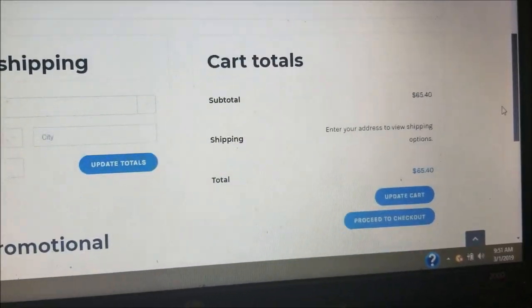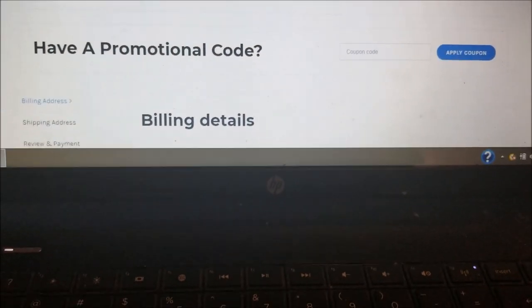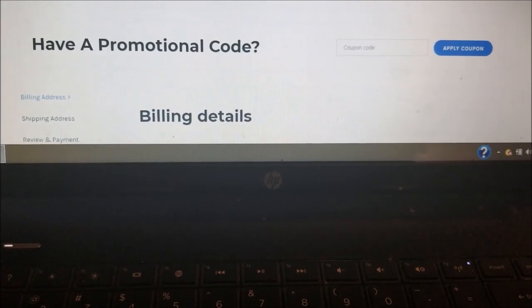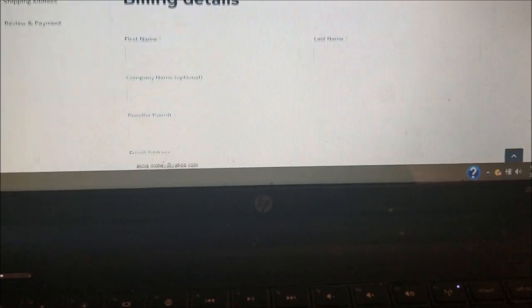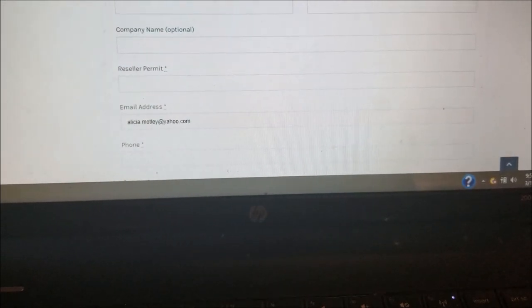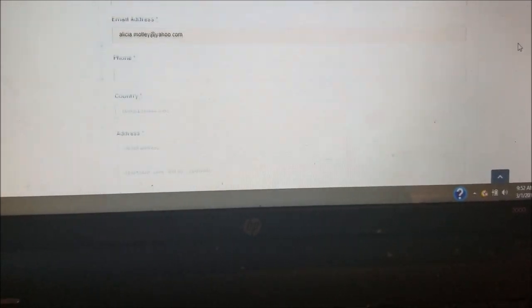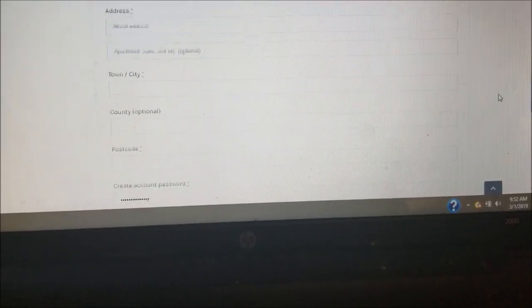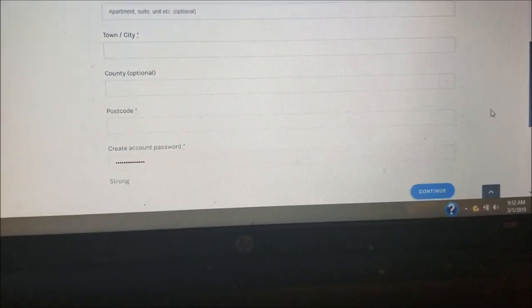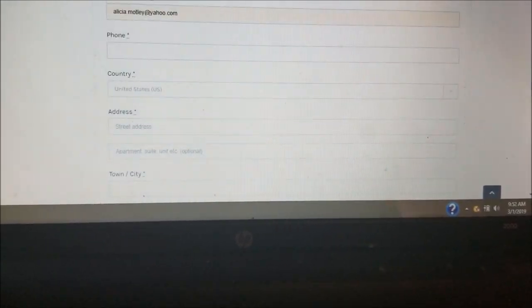Our cart total is now sixty-five dollars and forty cents — let's proceed to checkout. I just want to walk you through it as if you were making your own purchase. You're going to need your billing details: first and last name, company name, reseller's permit — which we'll get into in a separate video — email address, phone number, country, address, town, city, county, and postal code.